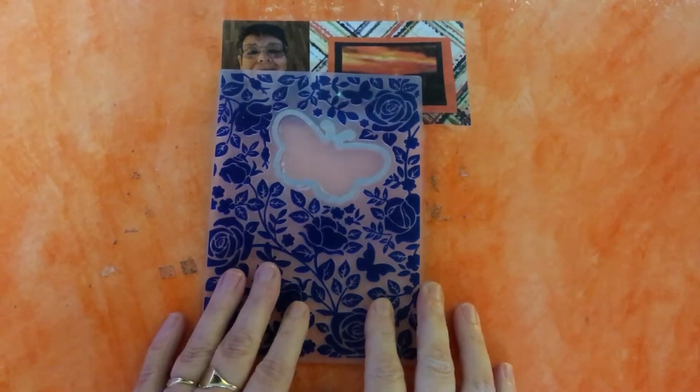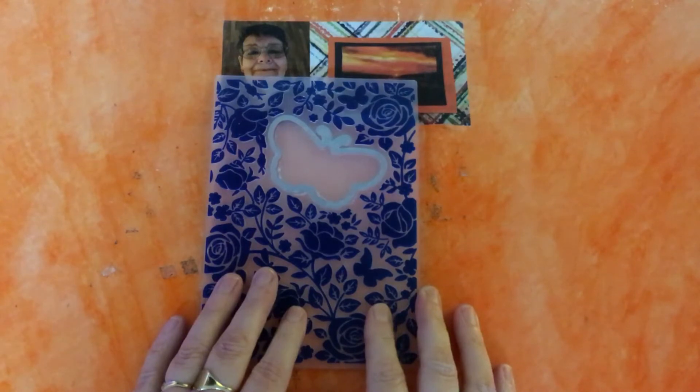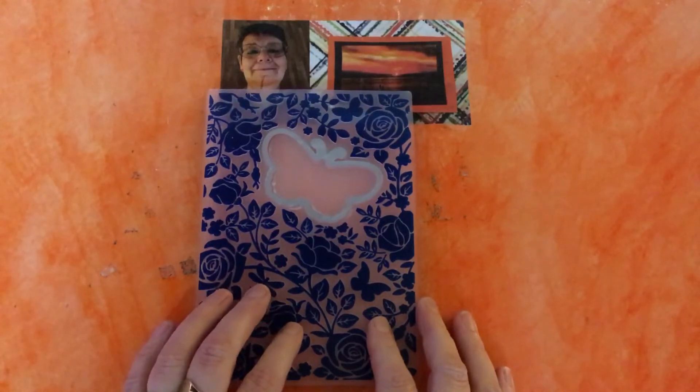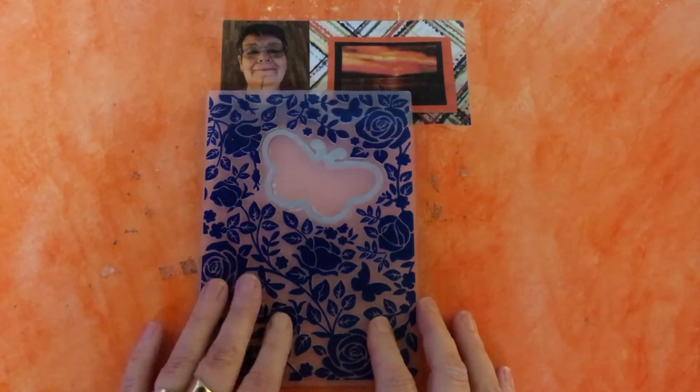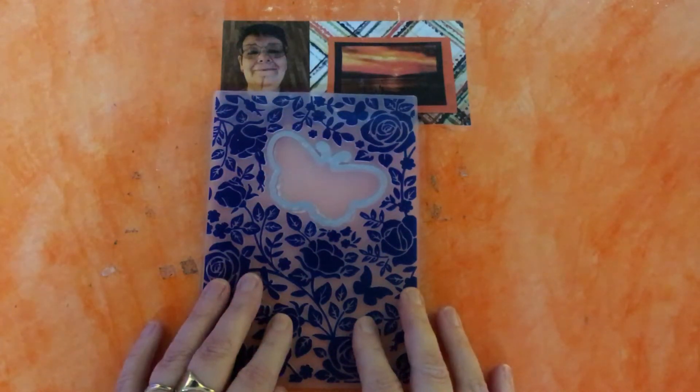Hello everyone and a very happy new year to you all. This is Dawn here and I thought we'd start a new year with a new project, and let's hope that this year is better than the last one. Hopefully it will be, but let's make it a little bit better today by doing a new project. We're going to use an embossing folder today, but me being me, I like to do things differently.